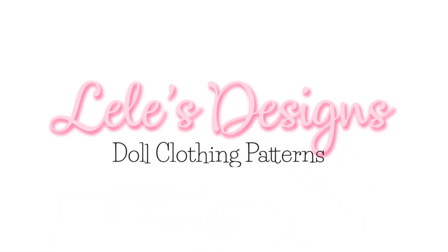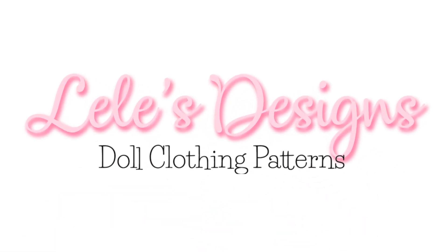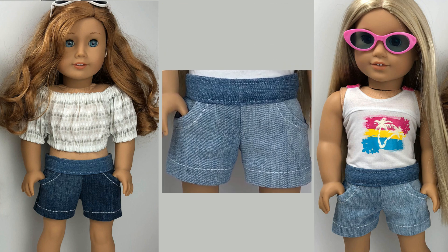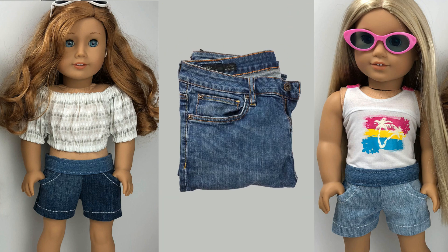Hi everyone! It's Lisa with Lele's Design. Today I'm going to show you how to make these denim shorts for your American Girl doll from an old pair of jeans.